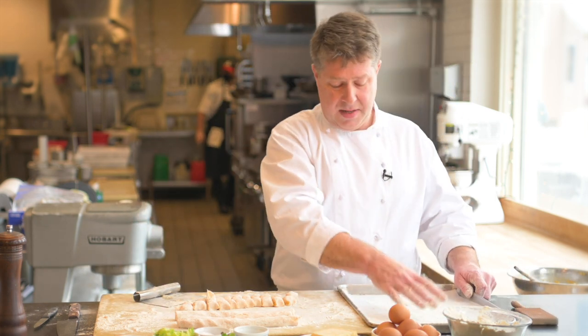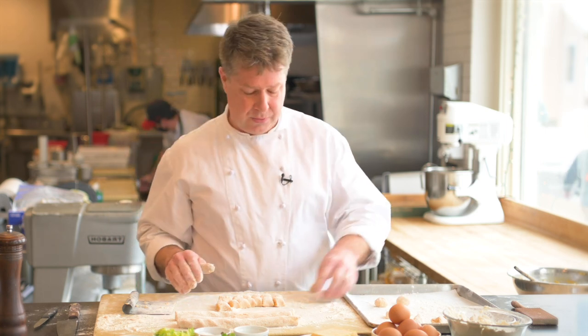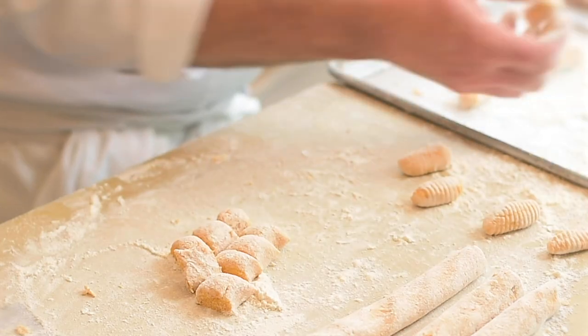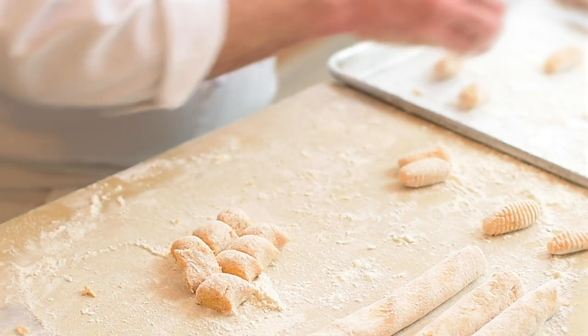Now you can do a couple different things here. You can take your bench scraper and just call it a day right there — you don't have to roll them into balls if you don't want to. But if you do, great. Just quickly, with well-floured hands, roll them into balls. They don't have to be perfect. Once you've got them to a place that they're relatively round, you can take either a fork or a gnocchi paddle. If you don't have a gnocchi paddle, a fork is great, but I'm a sucker for all things cooking so I have a gnocchi paddle. I just gently roll the gnocchi right off the paddle — you don't want to press too hard, just let it roll off. You'll see the little grooves formed on the gnocchi from the paddle; that's that telltale gnocchi design. The fork is totally doable, but it's actually a lot harder, so I like the paddle.